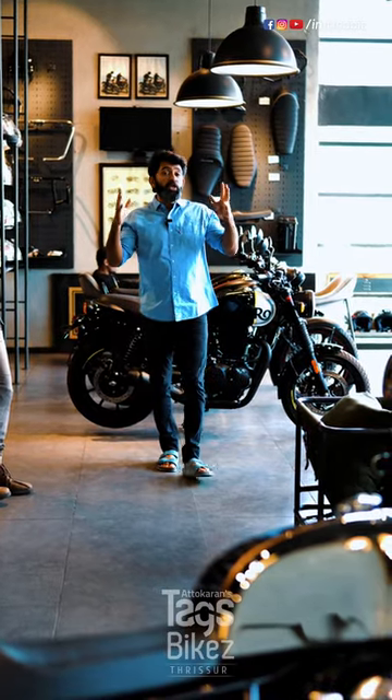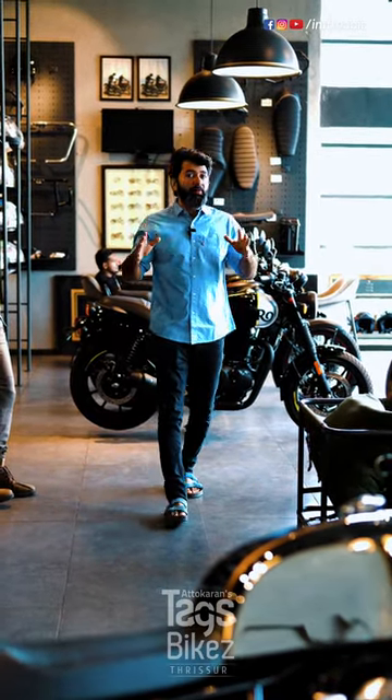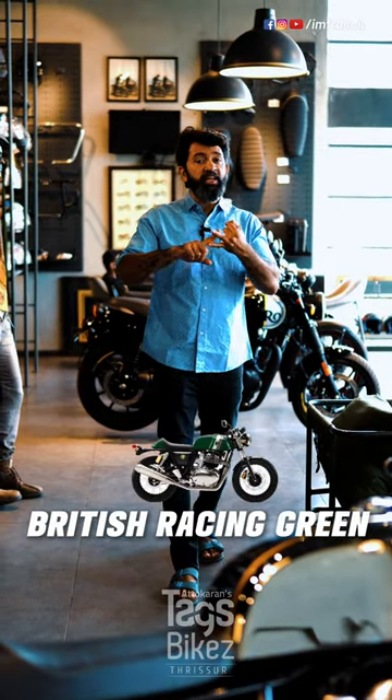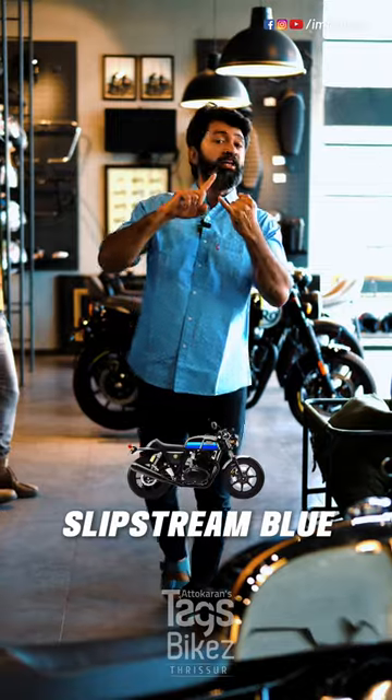The colors are available in our ready stock. The colors are Rocker Red, British Racing Green, Dex Deluxe, Apex Grace, Trim Blue, and Chrome.